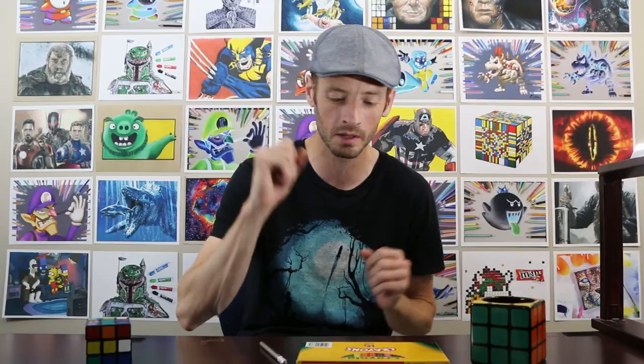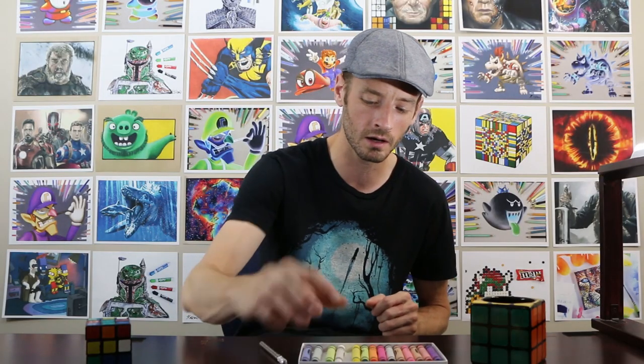Hello everyone, K-Slam here and welcome back to the channel. Today we're going to do a crayon carving of the Pokeball. That's some crayon artwork carved onto the tip of a crayon, and we will use this white crayon to carve the Pokeball on with this X-Acto knife.